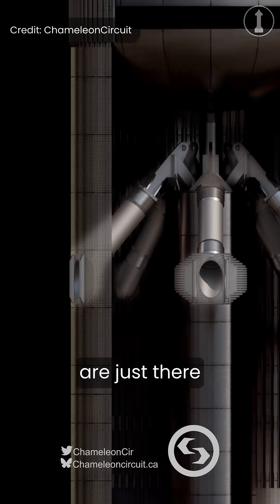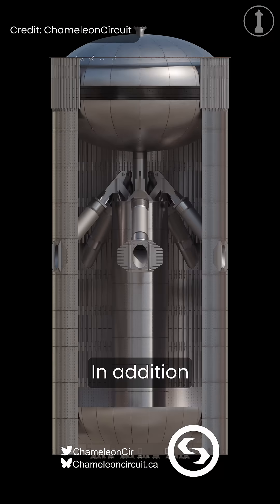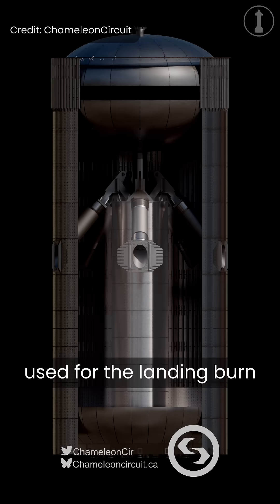Therefore, these big holes are just there for the pistons to be able to connect to ground support equipment. In addition to the LOX header tank used for the landing burn being a lot taller compared to what was used on previous test articles, some other things have also been noticed.